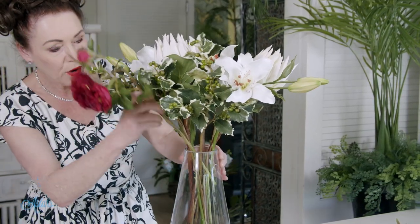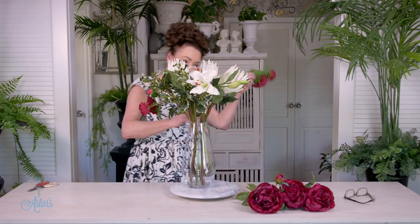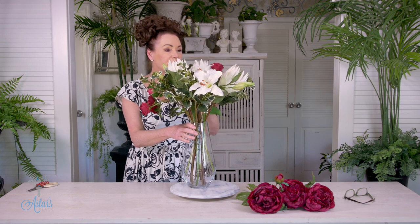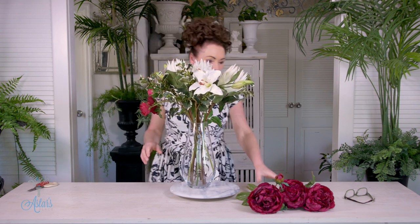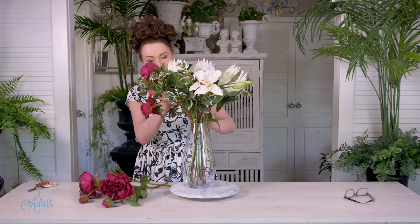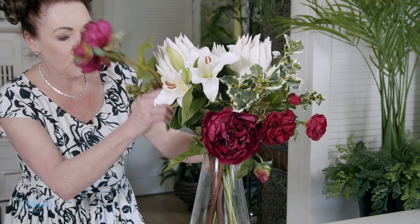I've got two lovely roses. One can go down there — I love how that falls, just as if it's been picked and brought inside — and I'm going to bring the other one to the other side, lifting it just a little bit higher. Then with the peonies it's just a matter of placing those down at the bottom with equal distance around them.